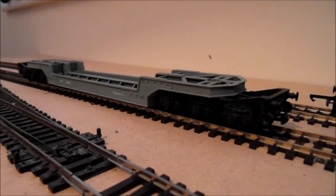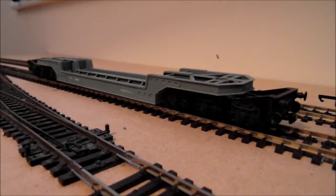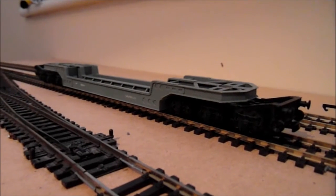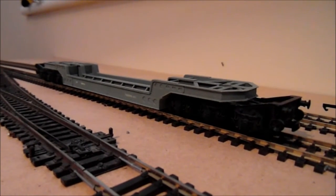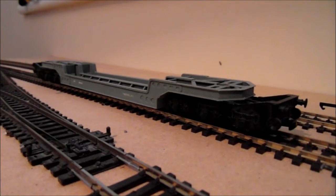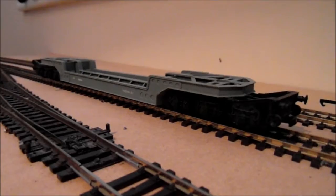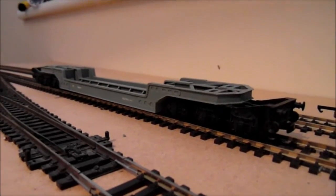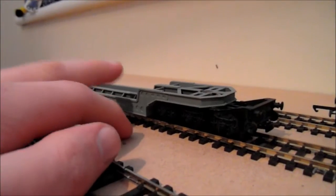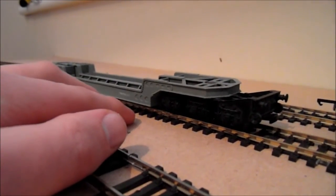Hello, this is Janet 16 and today I'm doing an introduction video for the new series: How to Improve RTR Models. For those who don't know, RTR is ready-to-run — models you buy from Hornby, Bachmann, Dapol, Heljan, just normal models. This one here is actually an old Triang wagon, a really old Triang wagon, and these will be the first ones we look at.